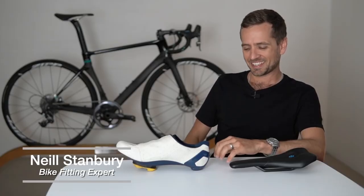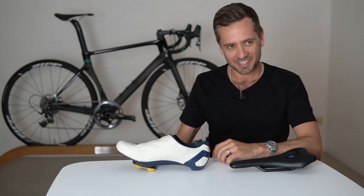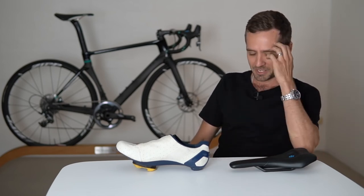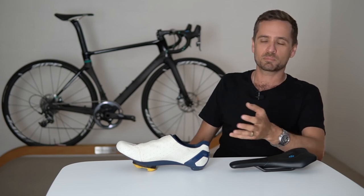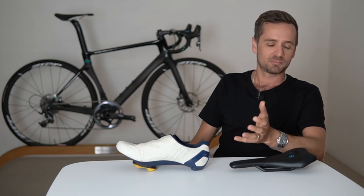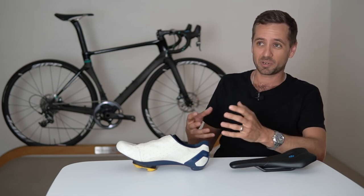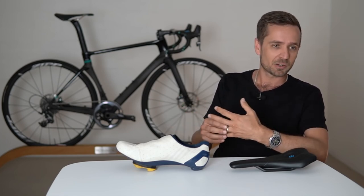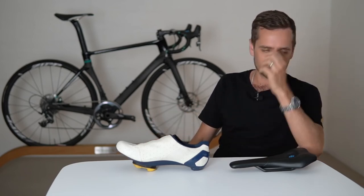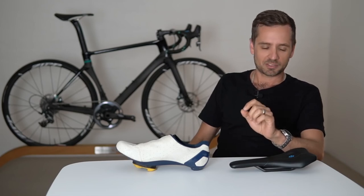This will be a really oversimplified process — by necessity, because as a person trying to sort themselves out at home it has to be overly simple. The degree of minutiae we go into in a three-hour clinic you're never going to replicate at home. But if you want to get yourself roughly close, you will need a stationary trainer, your bike, and if possible some form of video recording.